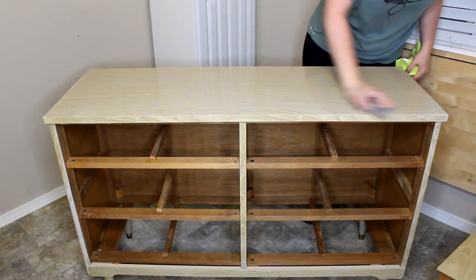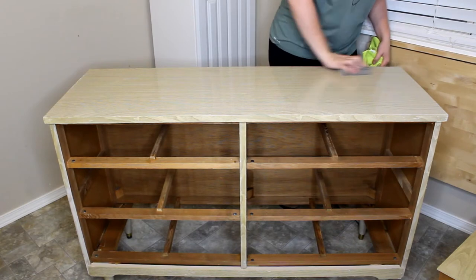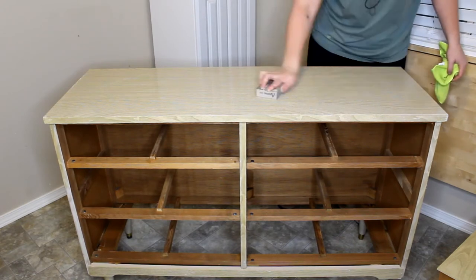This is a high gloss finish so I'm going to go ahead and do a scuff sand using a sanding sponge over the entire piece so that it will give the paint something to grip onto.